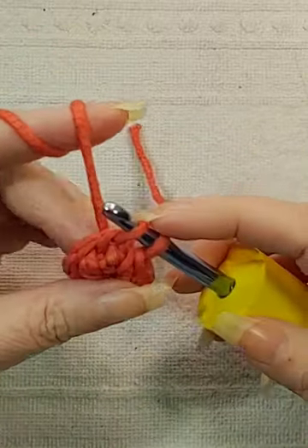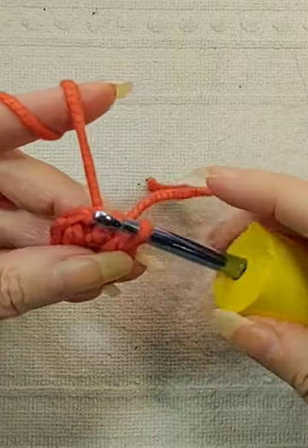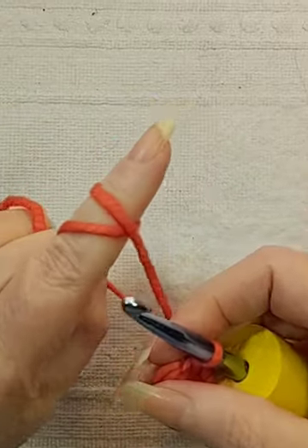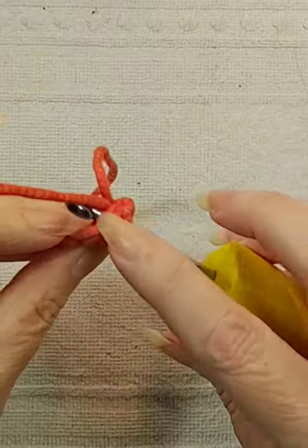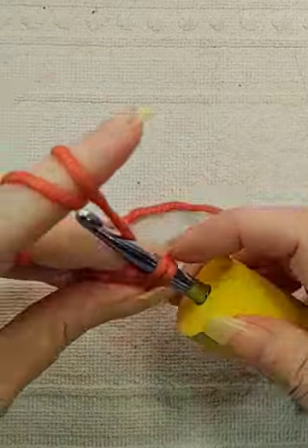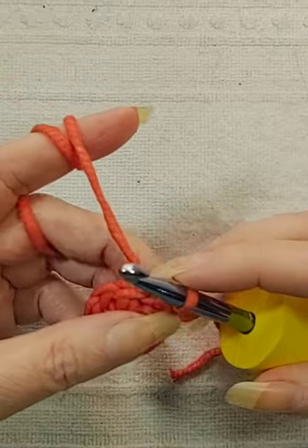Slipstitch into the 8th chain from the hook. That's 1, 2, 3, 4, 5, 6, 7, 8. Pull your tail. Go back into that same chain that you single crocheted into and make a single crochet.